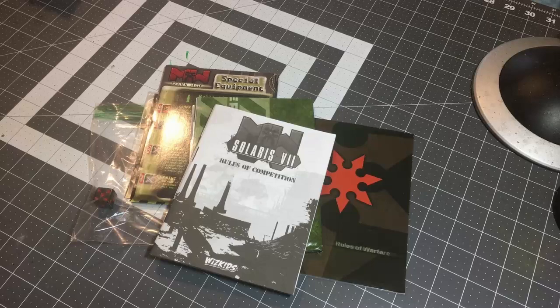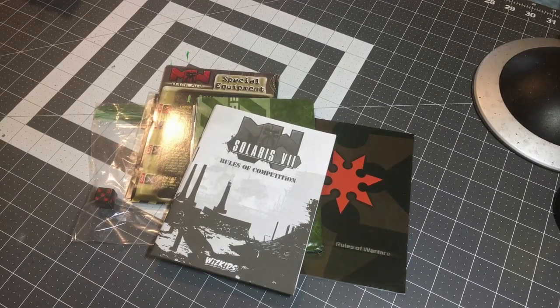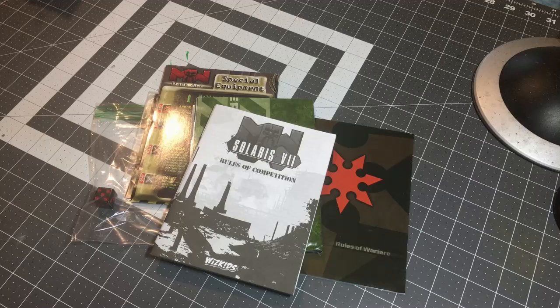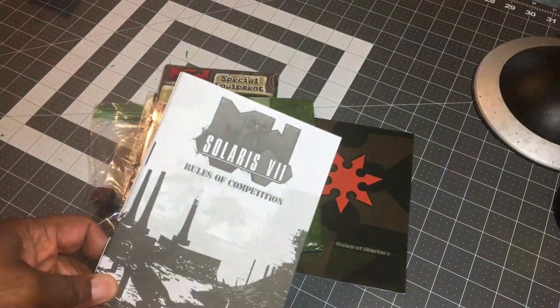Hey everybody, welcome back to another solo wargaming show homage video. In my homage videos I look at games and products and toys and just things that have come and gone in my time in the hobby and in gaming. Today I'm going to bring you something kind of interesting - this is called MechWarrior Solaris 7.